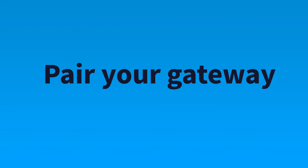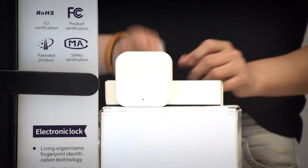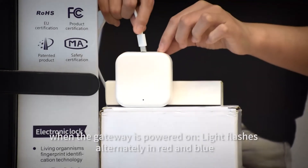Pair your gateway. When the gateway is powered on, the light flashes alternately in red and blue.